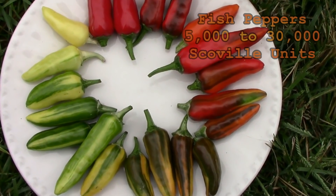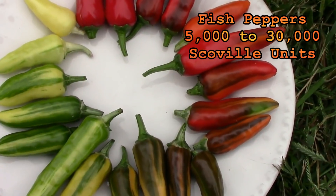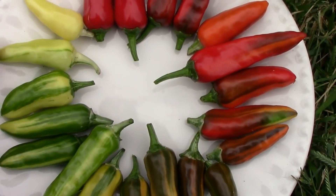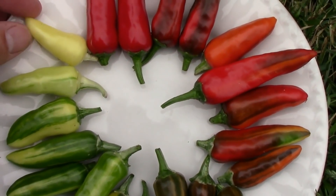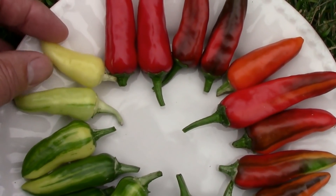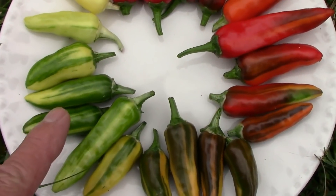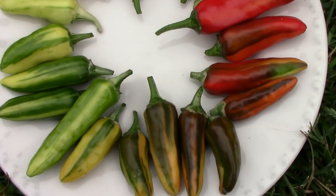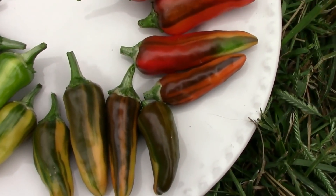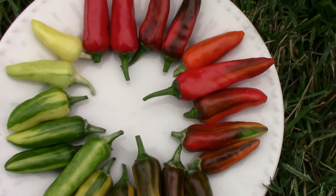I arranged these peppers on the plate so you could get a good idea of the color changes they go through. The variegation on the plant sometimes helps determine how light the color is — when there's a lot of white in the foliage you get lighter color peppers. Some of them will have streaks of green and yellow, and as they mature they start to turn an orange color, and finally when completely mature they turn red.